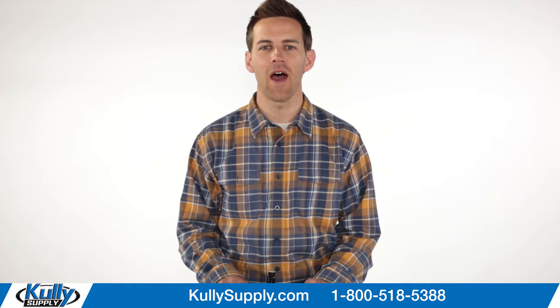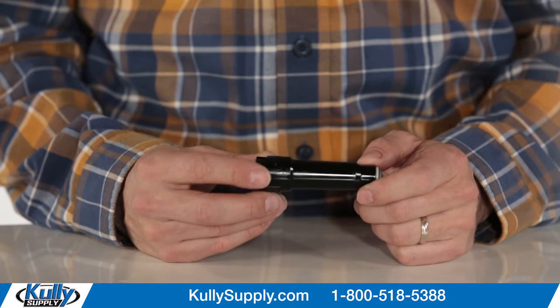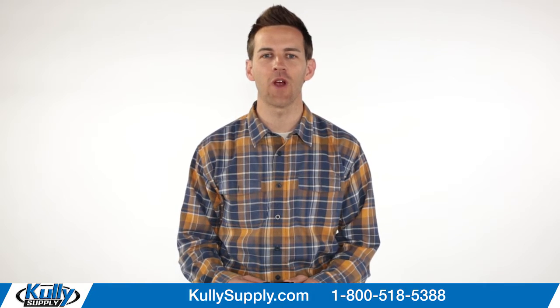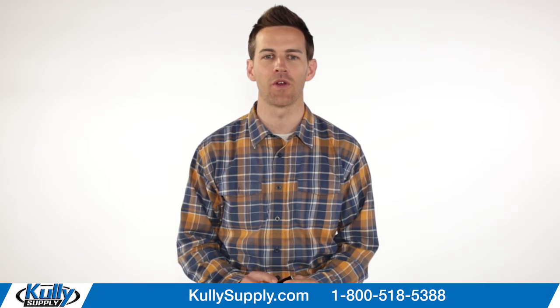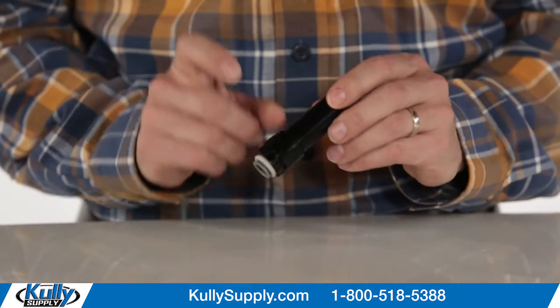Hey everybody, this is the LK55996C strainer, Cully part number 102483. The LK strainer filters and traps sediment that may cause issues with your LK drinking fountain. It is 3.5 inches long and is made of plastic.